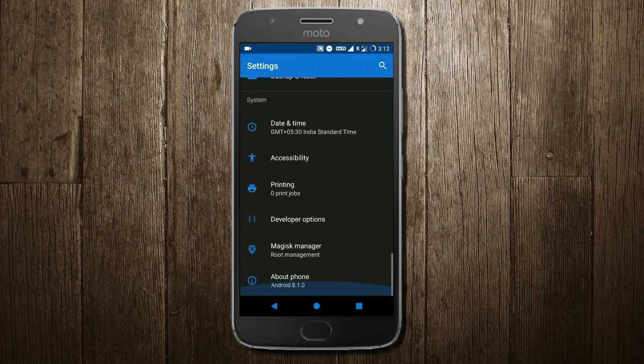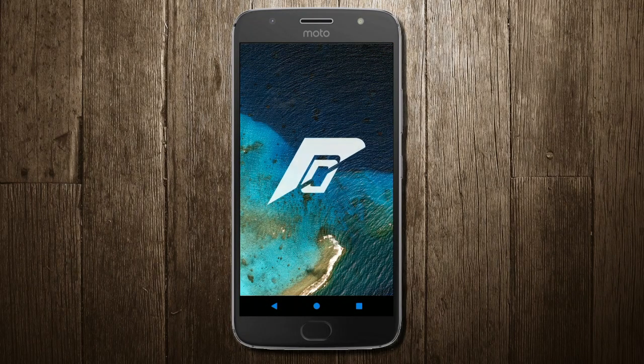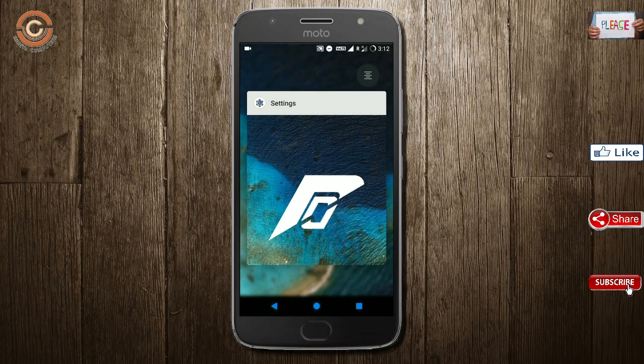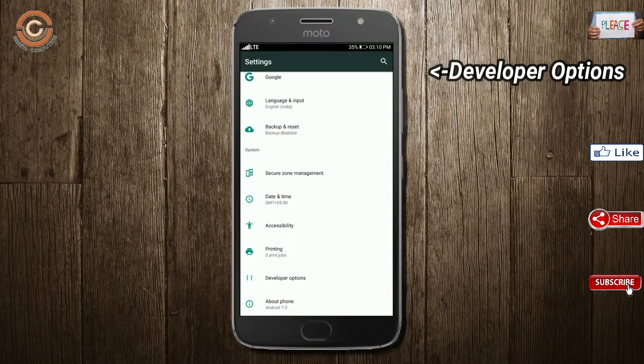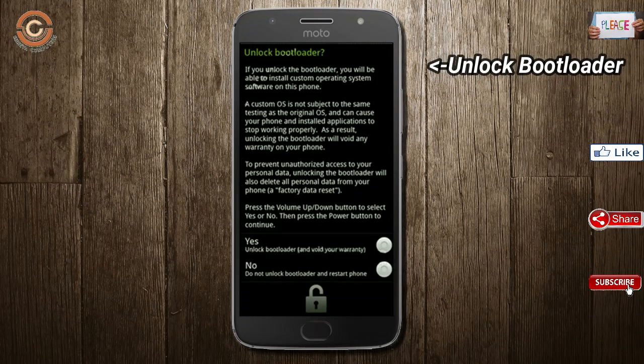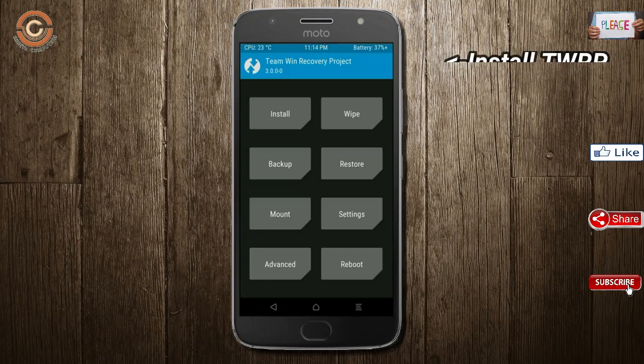Friends, if you want to get the real feel of Oreo 8.1, then you have to follow this procedure. Before installing this ROM, we need to enable three steps: enable developer option, unlock bootloader, and the third one, install TWRP.